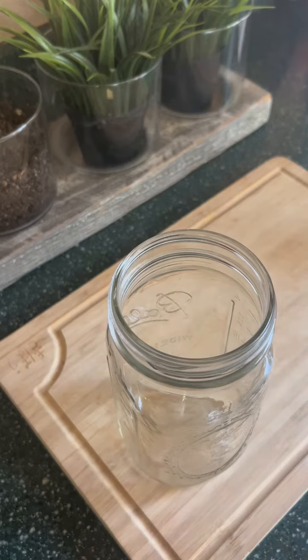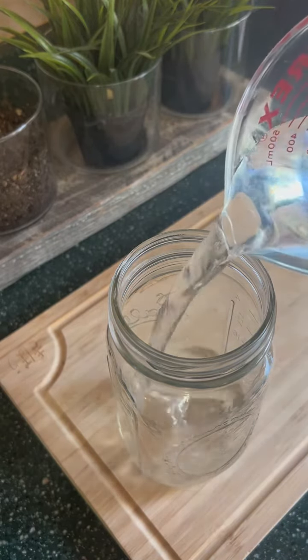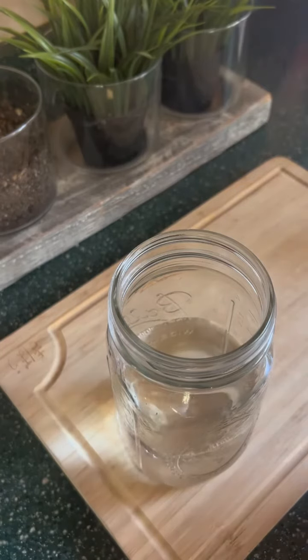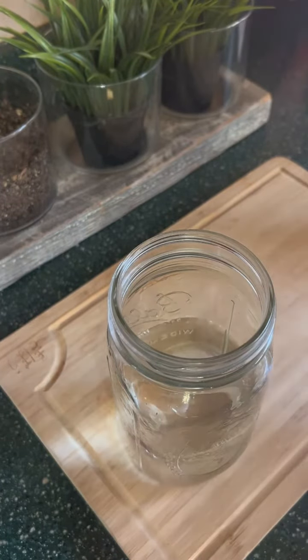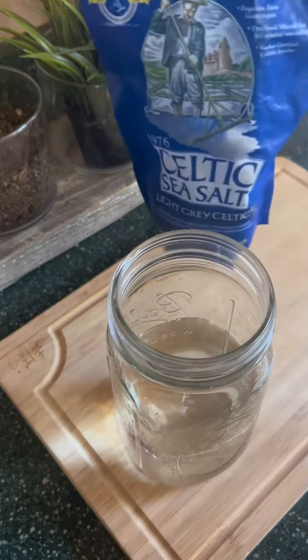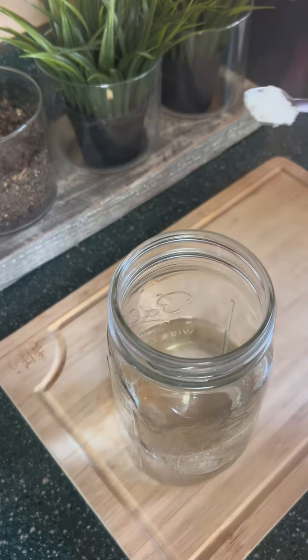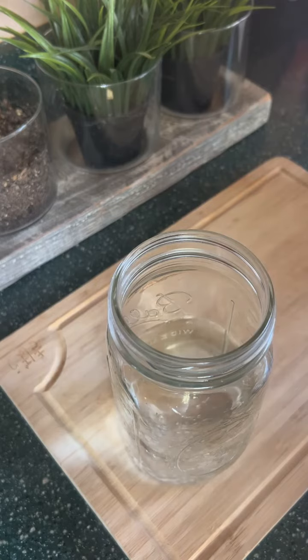I start off with a mason jar and then I add two cups of warm water. I do the warm water just so the honey will melt. Then I add Celtic sea salt — about an eighth to a quarter teaspoon. The Celtic sea salt has a lot of minerals, and that's why I like it.